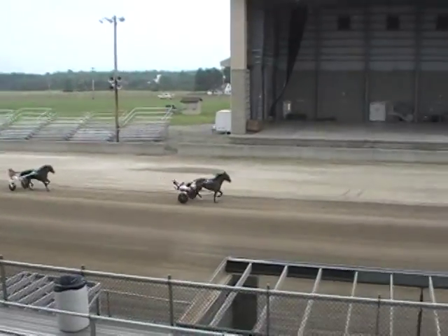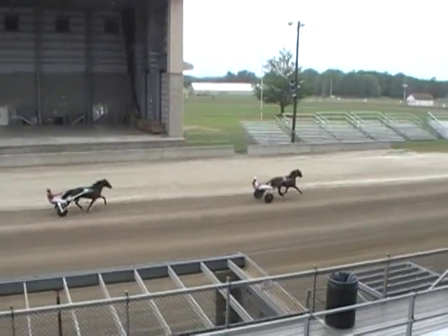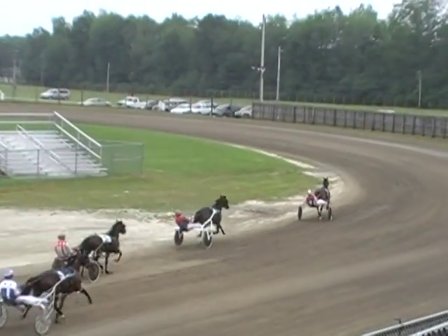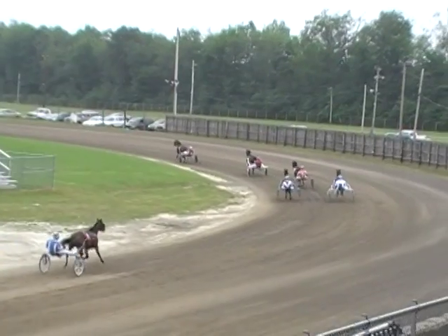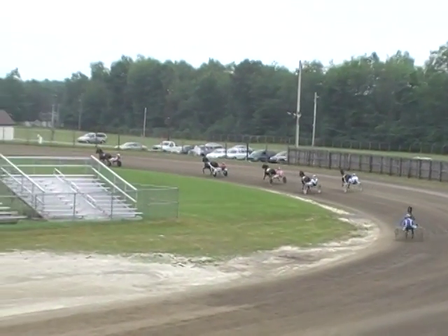Crafty Friend in front. Crafty Friend wins! Track time out: 2:08.